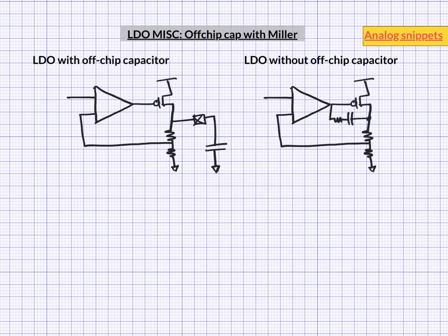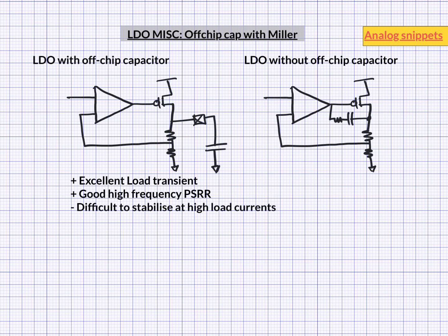In previous videos we have looked at LDOs with off-chip capacitors, which is conventional topology, and LDOs without off-chip capacitors, essentially Miller compensated LDOs. Both topologies have their advantages and disadvantages. LDOs with off-chip capacitors have excellent load transient behavior along with good high frequency PSRR, but it's really difficult to stabilize this topology for high load currents. We often require killing the loop gain or increasing the current in the amplifier. Killing loop gain means poor load regulation, and higher amplifier current means poor current efficiency.